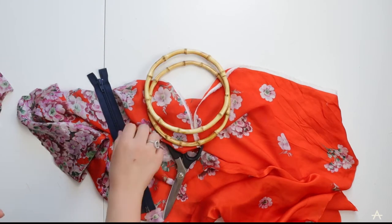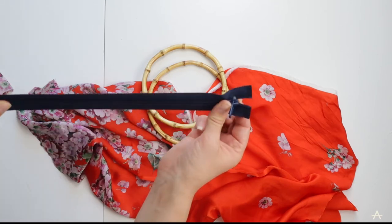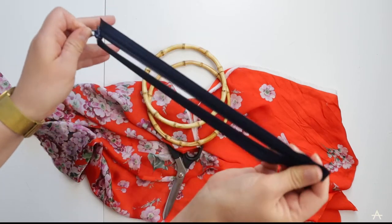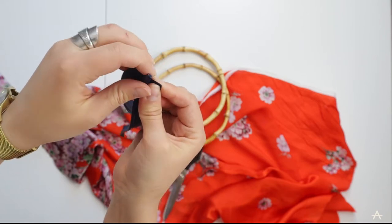I noticed that the one online also had a zip which seemed like a good idea for extra security, so here's one that I had left over from university. It's just an open ended zip so I'm going to use this zip for my bag.